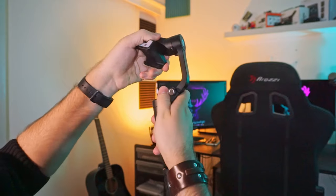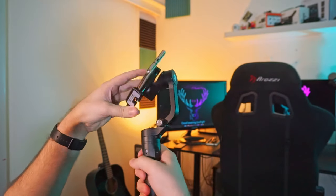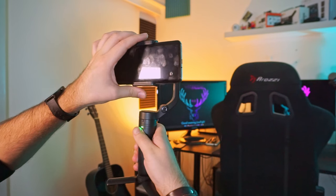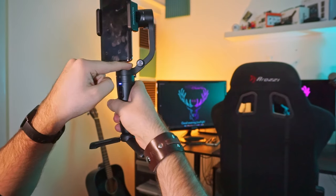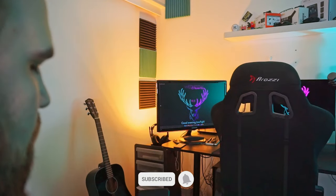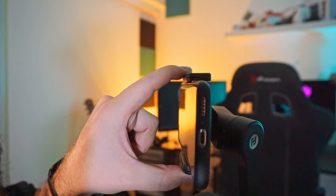To start using the gimbal, you physically open the three axes from their locks by just turning each one. Then you take your smartphone and simply place it in the holder on one side, and you stretch the holder to get your phone in. If you want the tripod, just screw it in and open it up. FeiyuTech says that the gimbal supports up to a 7-inch phone, with the width range of the holder being 42 millimeters to 88 millimeters, with a max payload of 0.53 pounds or 240 grams. So my 6.7-inch OnePlus 7 Pro is really at the max size. Another thing to note is that the holder will not hold a super thick phone securely — if you have a really thick protective case on your phone, you can see that it's barely holding on.